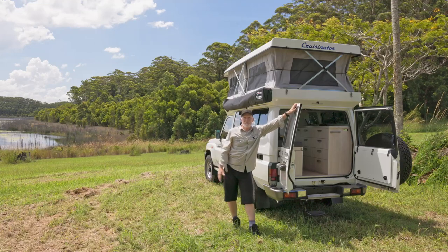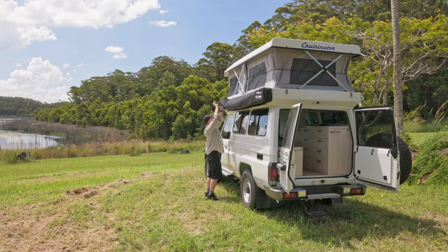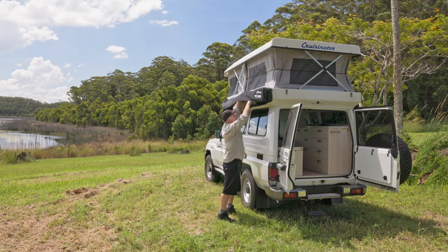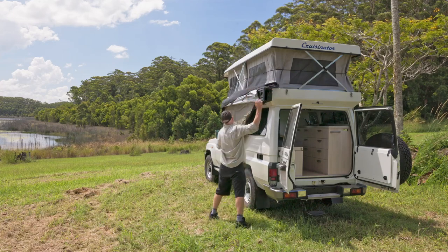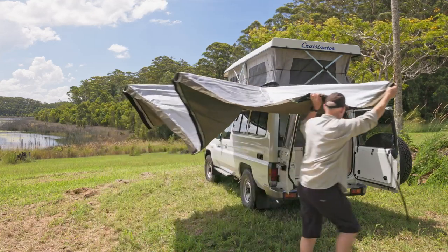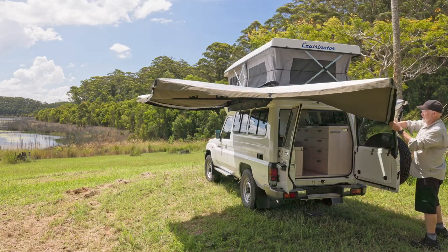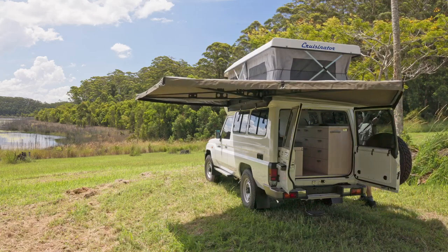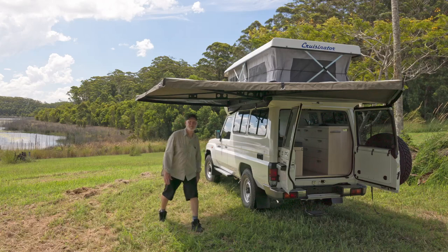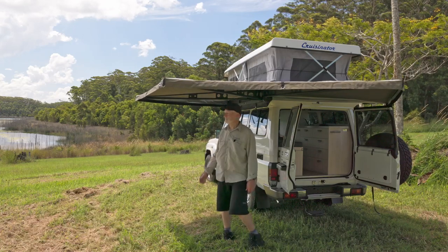Now we've got the roof up, let's put the awning out and get a bit more shade. There we go — shade. Very good on a nice hot day like today and no need for legs — super strong. Enjoy the view.